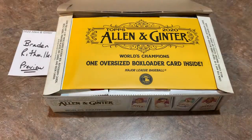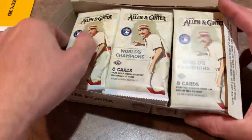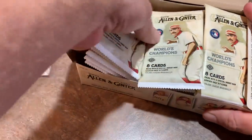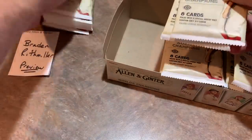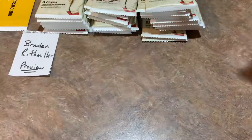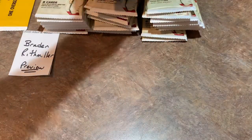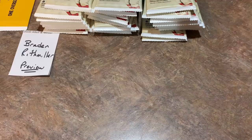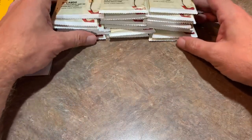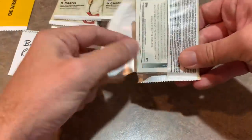We see there's a nice oversized box loader card inside — we'll set that aside for the end. Then we have our 24 packs. Tomorrow I'm thinking about doing a brand new series where I'm going to compare retail to hobby, just kind of match them up and see what's the better deal. The price point of a box of Allen and Ginter — if you go on Steel City Collectibles after tax, it's about $145. You might pick one up cheaper on eBay. I'd say the price point is around $130 to $140 per box.